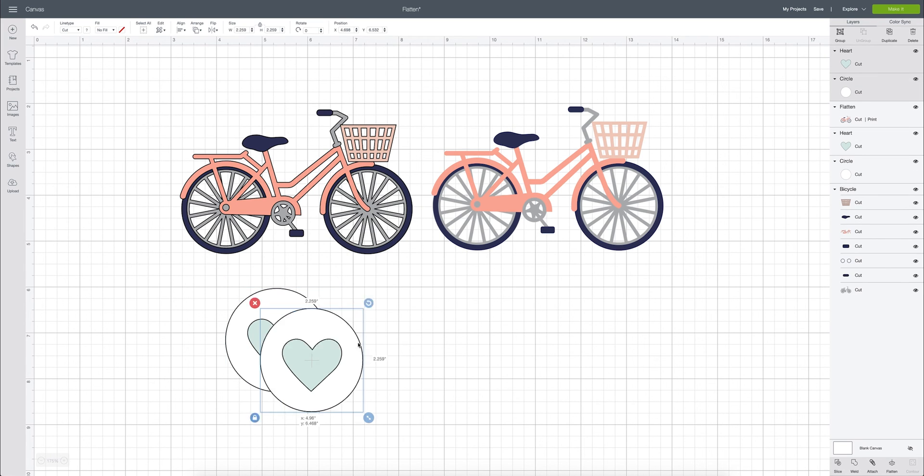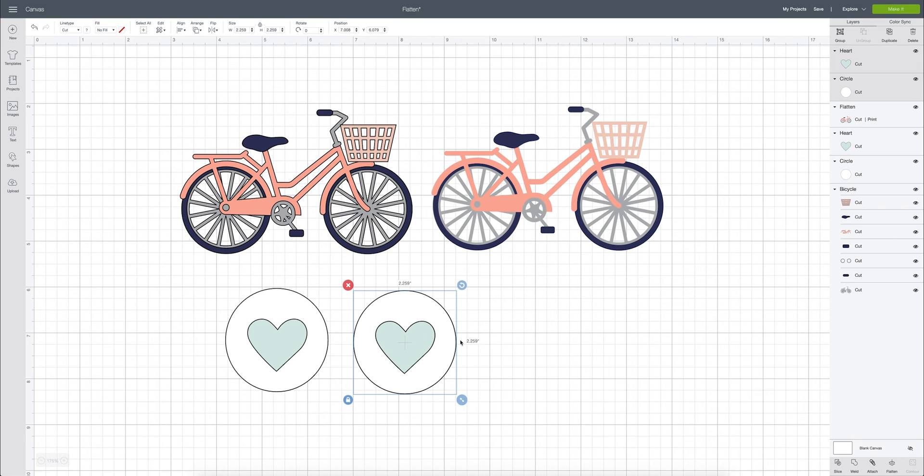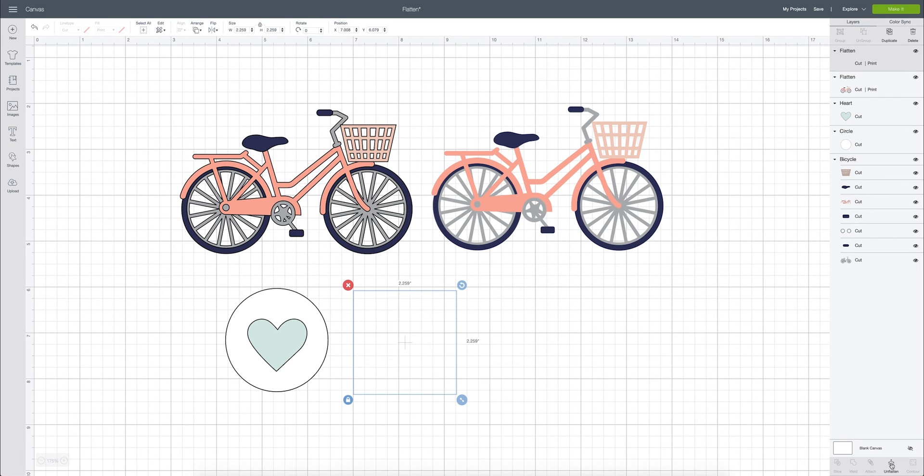Let me duplicate this so you can see it side by side. I'm going to come down and flatten. Now it's nice and smooth, it is one layer, and it is a print then cut layer. We could send this through our printer on sticker paper. If you need help learning how to make stickers, I'll put a tutorial in the top right corner.